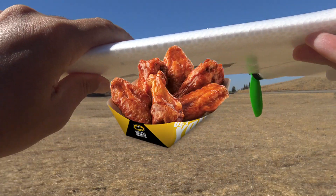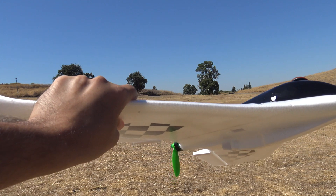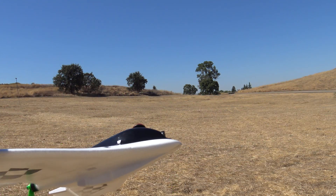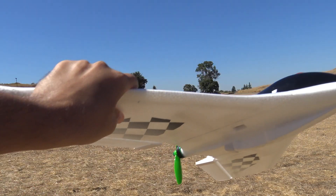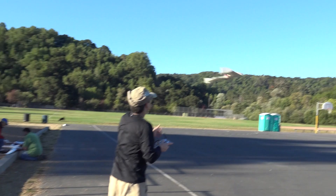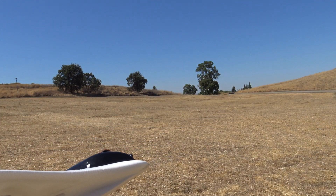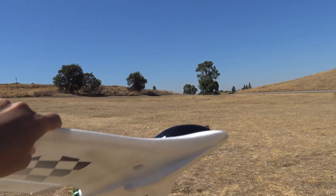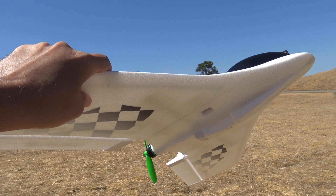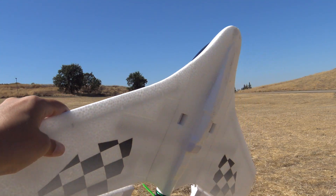Brian does fly a lot of wings — he's kind of a wing guy. His method is: hold it in the left hand, put the throttle at 50%, right thumb on the right stick, then just a straight frisbee launch. He's not twisting or turning the airplane, just throwing it straight and letting it get on step. He's got his right thumb on the right stick so he can control it right away, and away the wing goes. Very easy to launch that way — that's how I'm going to launch this one.